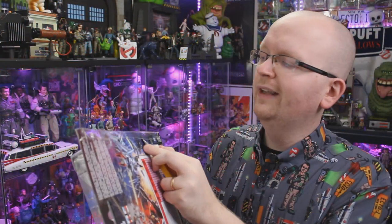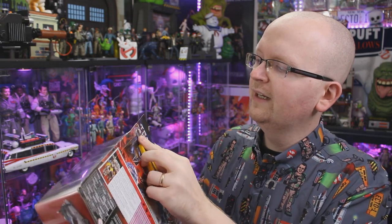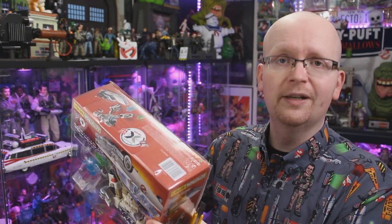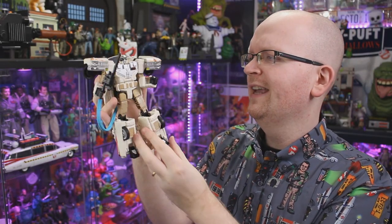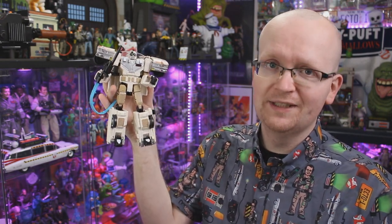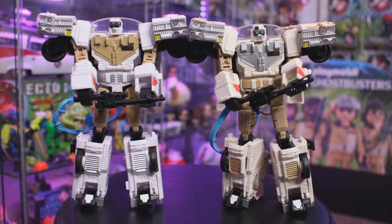The next step is of course the unboxing. So give me a quick second and let me get Ectotron, Slimer, and Muncher out of the box. Alright, so we've got the new Ectotron out of the packaging here, and first impressions — he hasn't really changed all that much since the first time we've seen him. Let's actually do a direct comparison between the two, because that's going to be the best way to continue with the review. If you haven't watched my review of the original Ectotron, I'm going to include a link to that in the description.